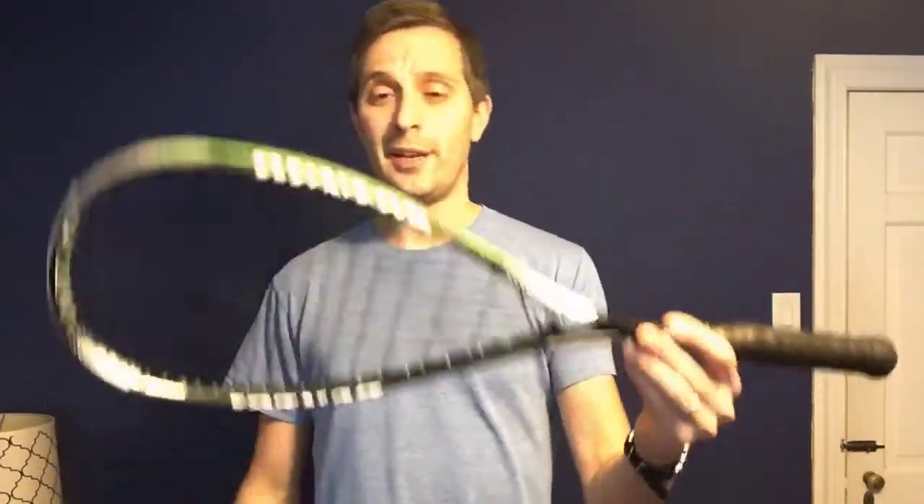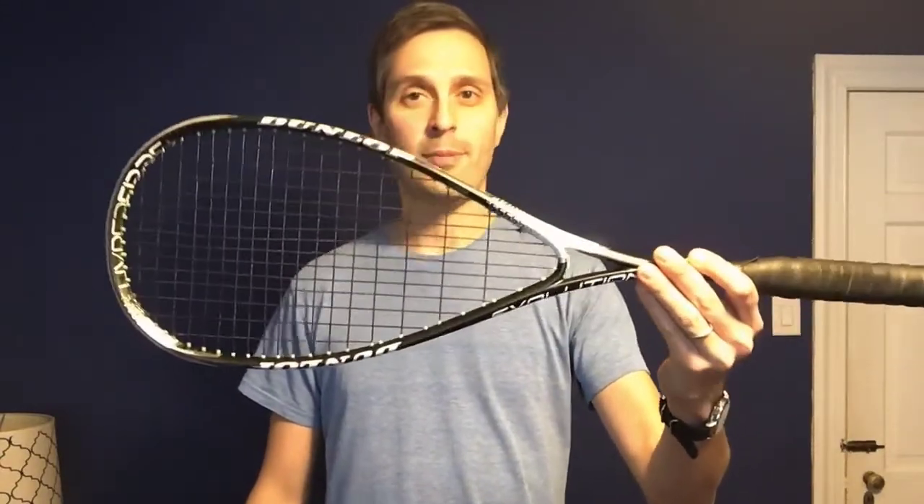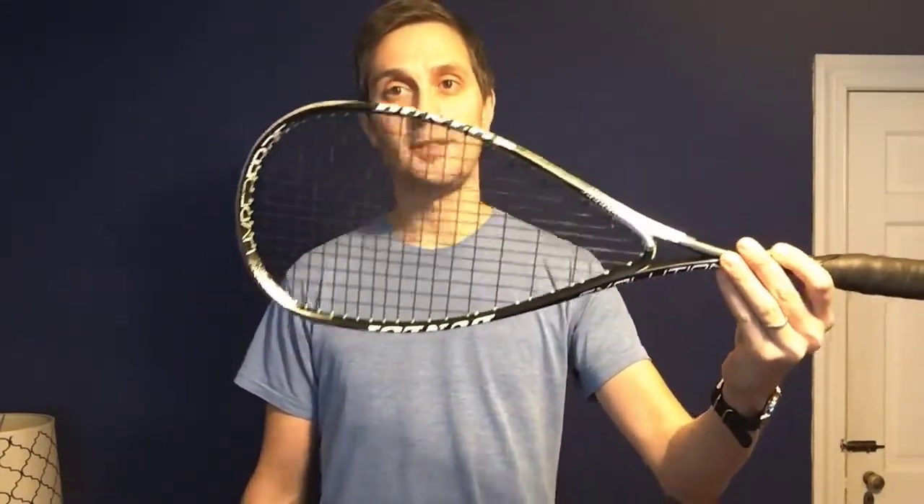I'm going to do a live reading of my current racket. This is the Dunlop Evolution Hyperfiber Plus model from 2017. I've measured this before at a stiffness of 163 Hertz — it's a measure of vibration in the frame. I'm going to measure it again right now and hopefully come up with a very similar reading. In which case, everything I've said about racket stiffness you can just throw out the window.